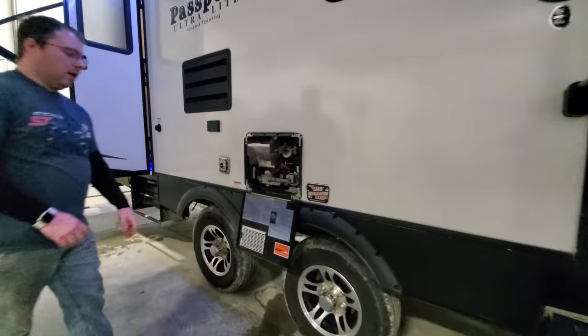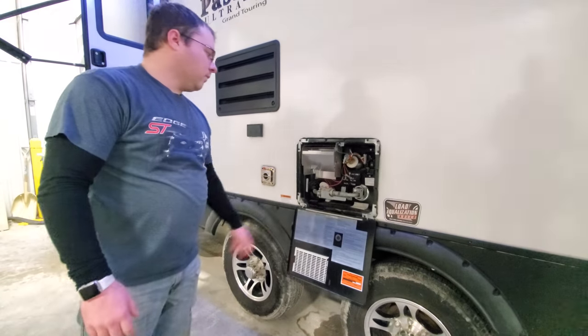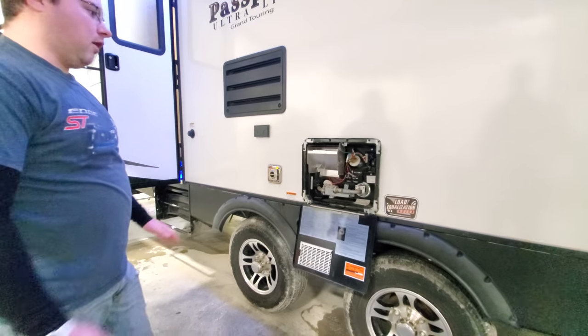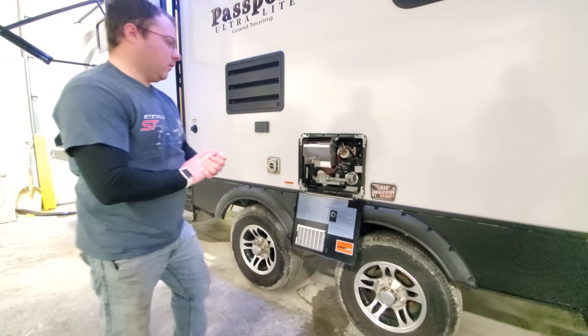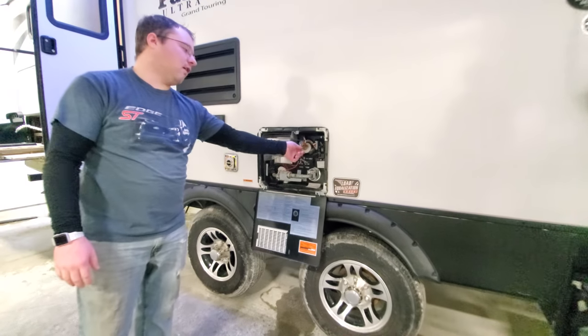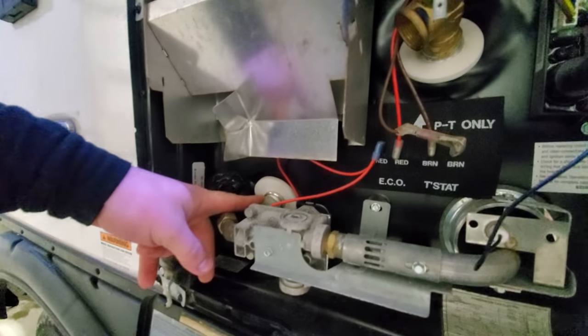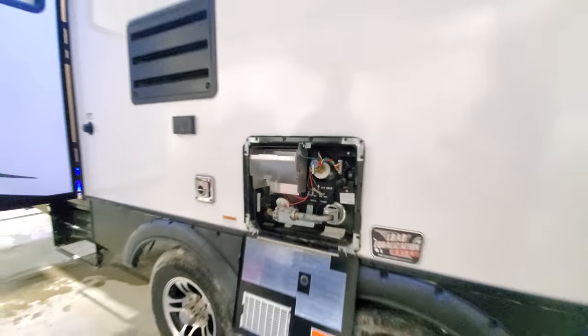Down the side you've got the two tires. This is our water heater. This particular one runs off 110 or propane, so nothing you should really have to mess with here. This is a pressure release valve, and this is the drain plug down here. We'll go over this more when we do winterizing.